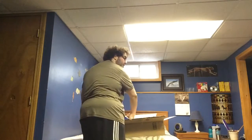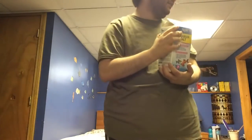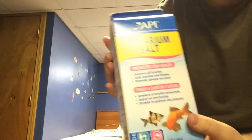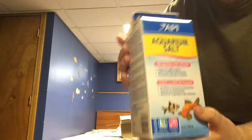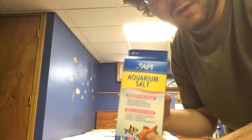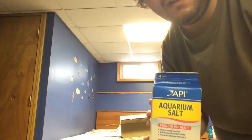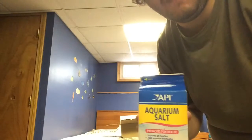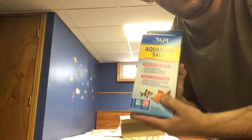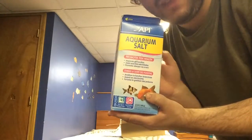Next up, a much-needed product because I ran out of this yesterday — API Aquarium salt. I needed this severely. I ran out yesterday, I didn't give any today, and I probably can't give any tomorrow since I have my fish on ick medication. So, this is going to be a tough time.